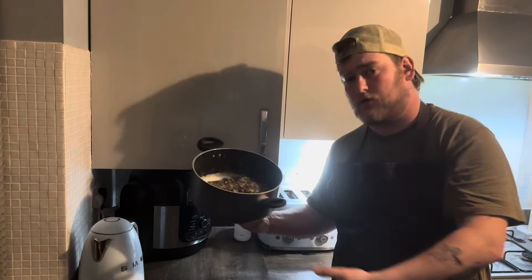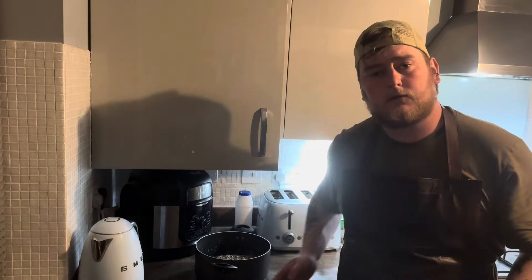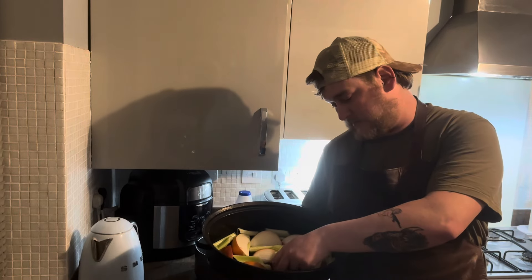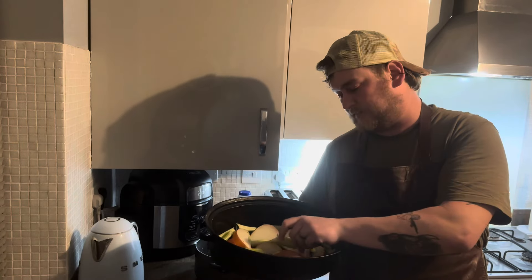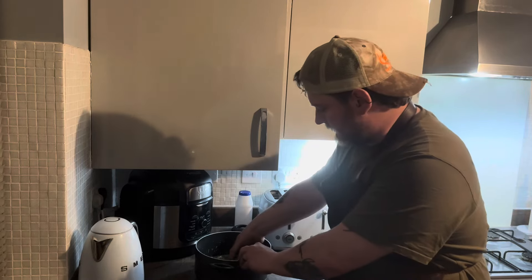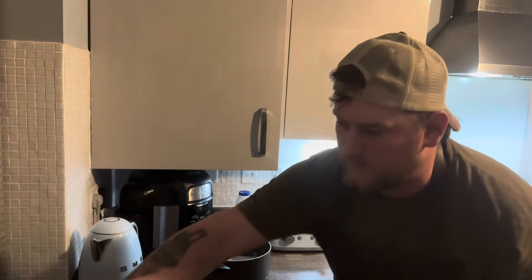The lamb has been marinating for eight and a half hours in the fridge - here she is in all her glory. What I've got here are some whole onions with the skin left on, and some celery roughly chopped. That's going to act as a bed - I believe it's called a trivet - to keep the lamb above the liquids while cooking.